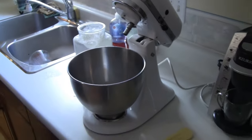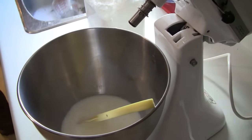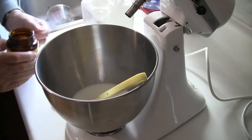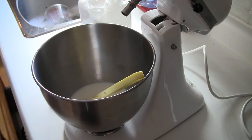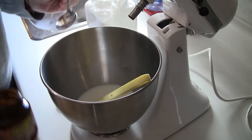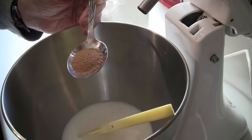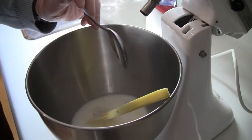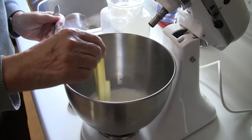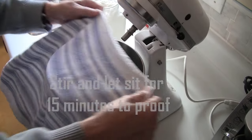When you're proofing yeast, you don't want the milk to be too warm or you'll kill the yeast. Just give it a quick stir. There's a little bit of sugar in the milk so that'll jump-start the yeast. My father-in-law is going to add about a tablespoon roughly of active dry yeast and give it a stir. We're going to cover that and let it sit for about 15 minutes while we do the next step.